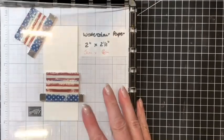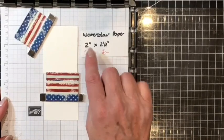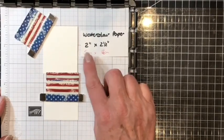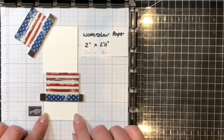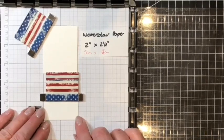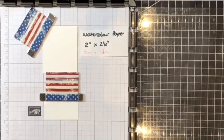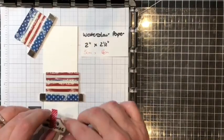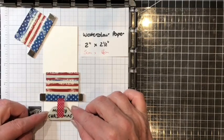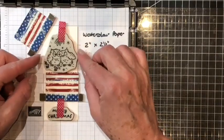Here I have lined up my stamparatus ready with two pieces of watercolor paper. The first is for stamping the owls at 2 inches by 2 and a half inches, or 5 centimeters by 6 and a half centimeters, and a scrap lined up along the grid lines. I'm taking the owl stamp and the Merry Christmas stamp. Merry Christmas will line up on the bottom piece and the owls with the mistletoe will be featured on the piece above.